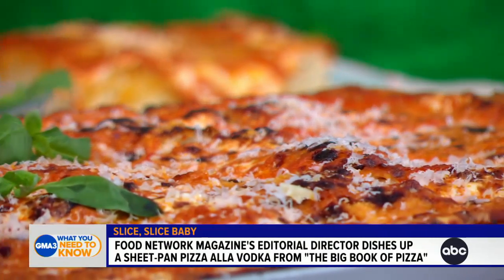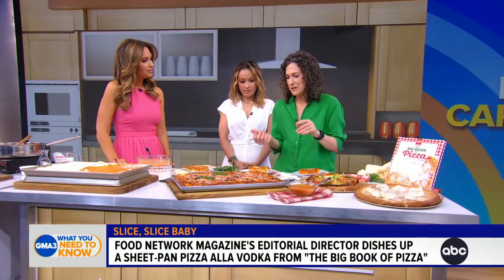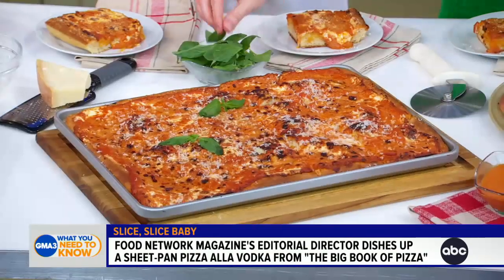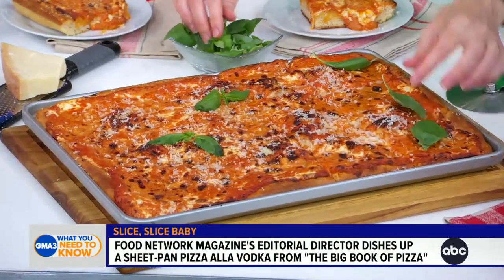What you want to do is save the green garnishes for the end. You don't want to have your basil turn all black and gross in the oven. So we just put it on top at the end — a nice little garnish. Is it really this easy? Because this seemed too easy for this delicious pizza.